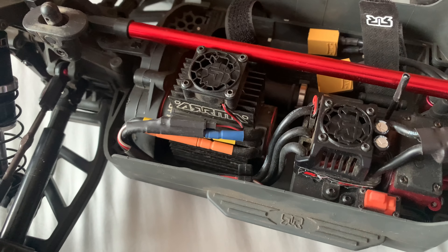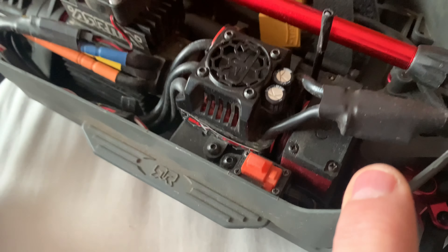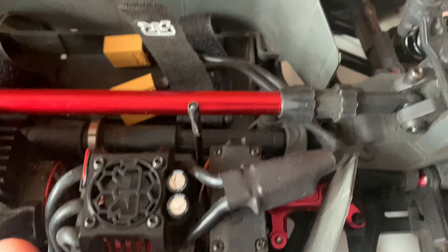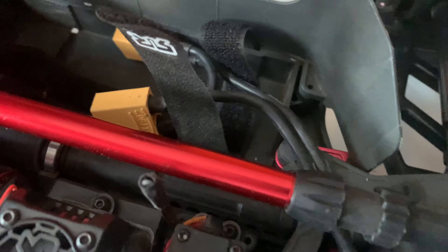Standard BLX system — yeah, it goes quite well. Uprated servo, I think it's a 25 kilo. GPM alloy steering, which takes out quite a lot of the slop from the front end, which is good.